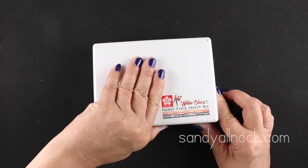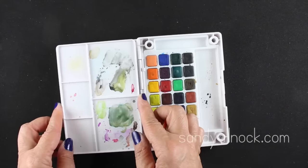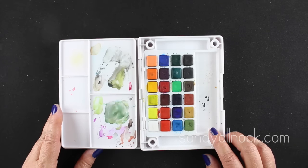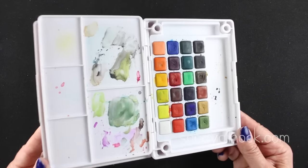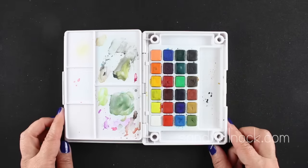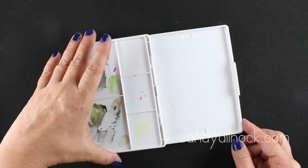The Koi Watercolor Sketch Box is a travel set. I took it to Europe and absolutely loved traveling with it. It had a water brush that fits inside, traveled really well, and fits easily into my bag. You can see I've used it a lot - the pan watercolors do pit a little as you use them, which is normal - and it just closes up really well.